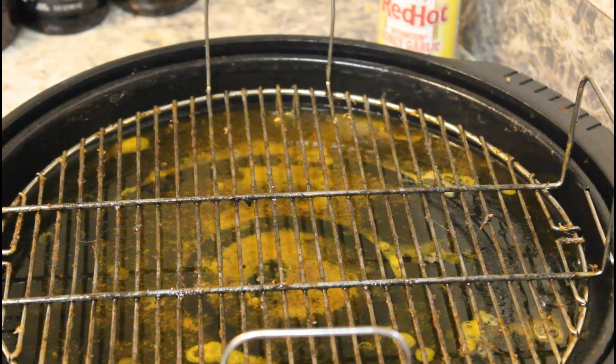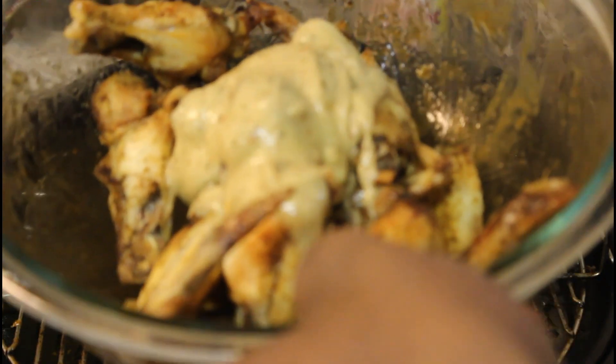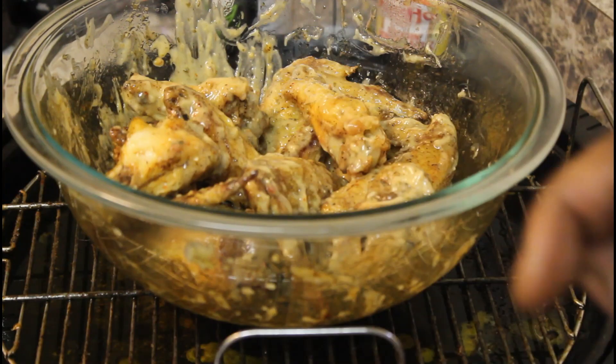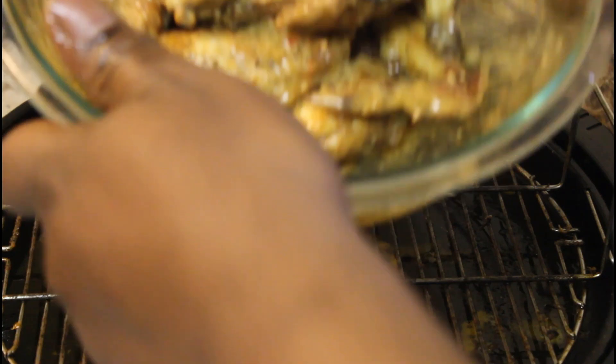I'm going to pick up some of this parmesan garlic sauce and put some in there with the other wings. That should be enough — let's toss that around. That tastes real good! I was going to put some more parmesan on there, but I'm not putting anything else on there — it already tastes super good. The honey garlic one tastes good too. We're going to go ahead and plate this up.